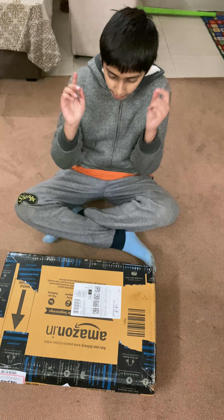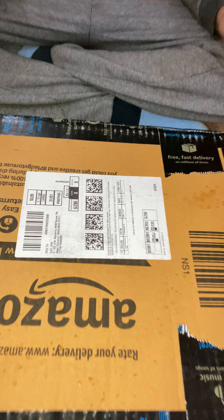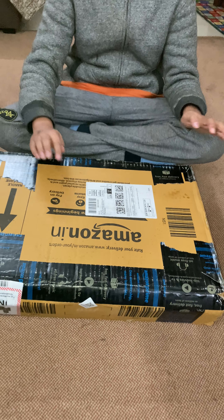Hey guys, what's up? It's Miranda. So today I got an AC Promo. We're gonna unbox this to see if it's destroyed or if it's good to go.